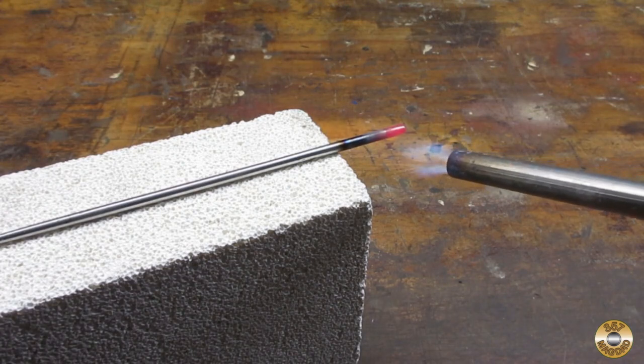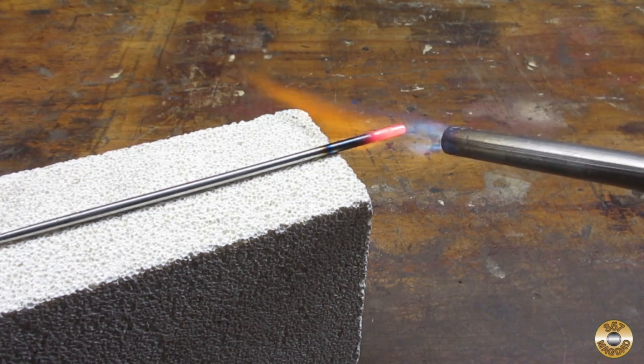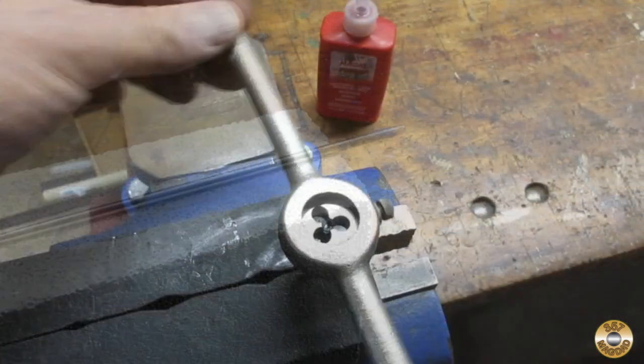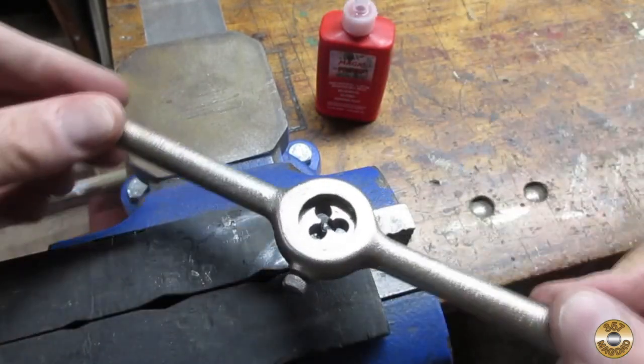My plan was to make a stop for the end of the pick. I started out by annealing the end to make sure the metal was soft enough to cut threads in. I got it red hot and then let it cool down slowly. It just worked out that the diameter of the pick matched a standard thread size.